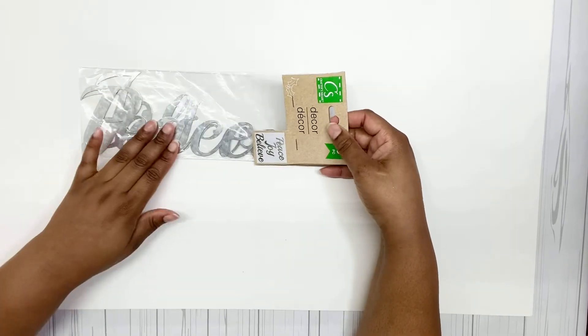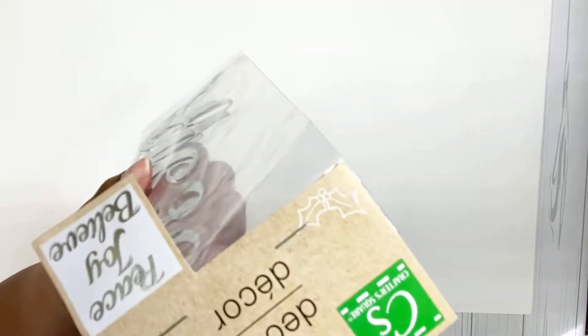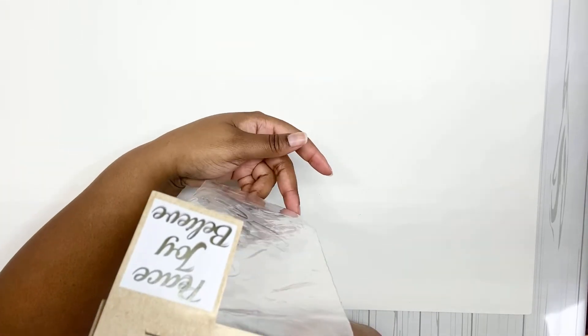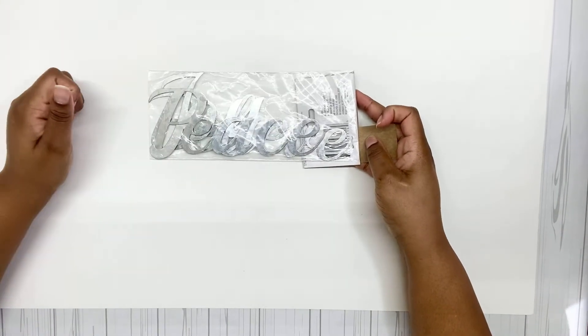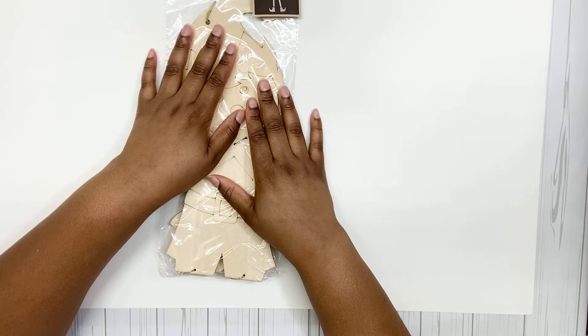I have these metal words — Dollar Tree has done this for a while. This pack says 'Peace,' 'Joy,' and 'Believe.' I just grabbed one pack because I think I have one from last year. Let me put it down so you can see how big they are.